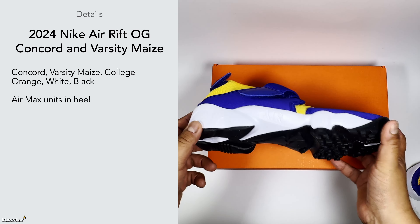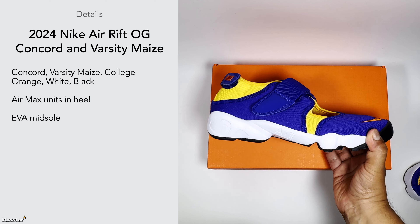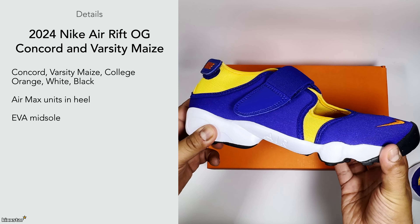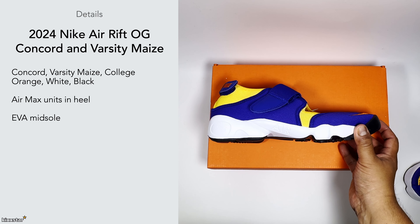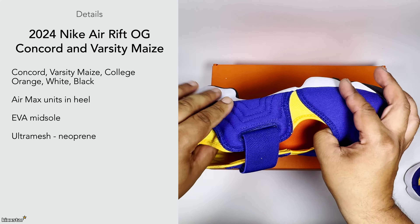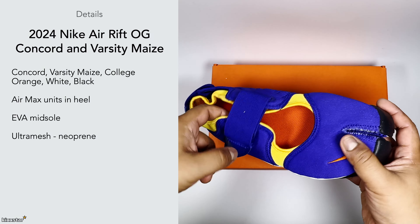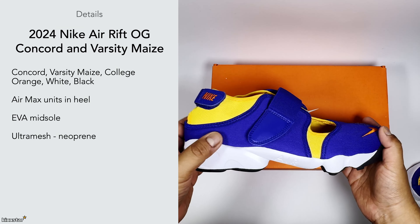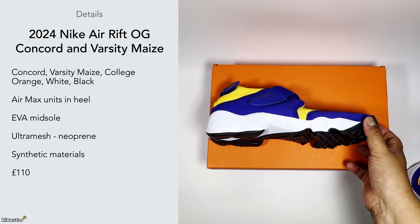Having the Air Max unit in the heel makes this feel similar to a Huarache in that way. It has an EVA midsole — some places say Phylon midsole, but it doesn't feel like Phylon and I think it's slightly too early for Phylon technology from Nike at that time period anyway. The upper is an ultra mesh neoprene — very breathable and lightweight, though not the most comfortable on the inside as it has a rough texture. That said, it does mean it's hard-wearing and possibly even water-resistant. The price on these was £110.